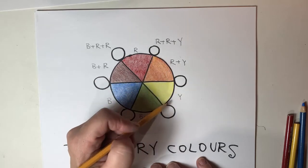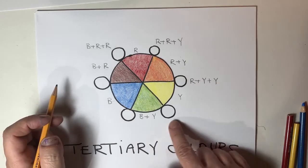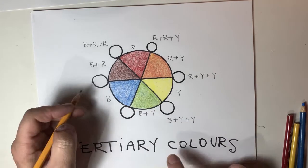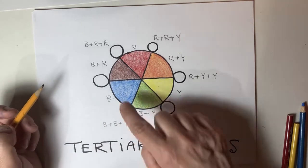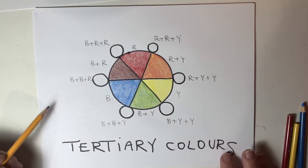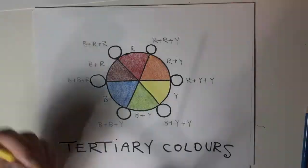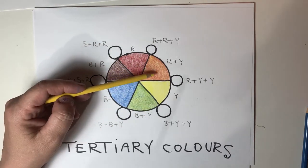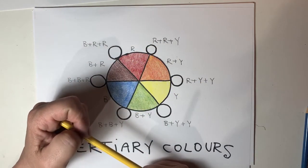What would this one be? Red plus yellow plus yellow. This one? Blue plus yellow plus yellow. Blue plus yellow. Blue plus blue plus red. Are you confused yet? It's only going to get a little bit more complicated. Now here's where things get interesting because we still want to use reverse Oreo cookie layering, but we've got these extra colors to add to it. How are we going to do this?